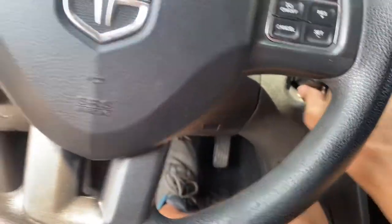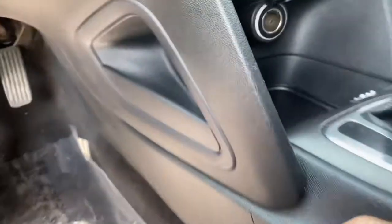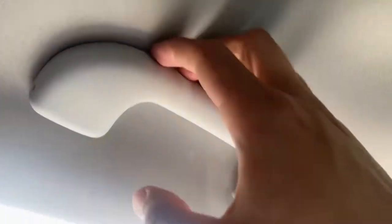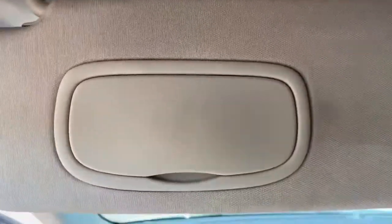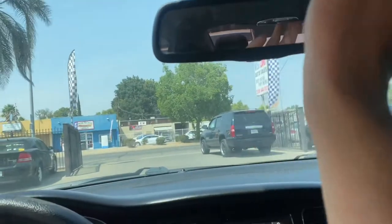On the side you also have a bottle holder — just make sure not to put cups in it because they can spill over. There's a small compartment on the side for extra storage, and the same on the passenger side. Both the driver and all passengers have a grab handle. You also have your visor with a lit mirror, a glasses holder up top, and you can turn the lights on and off.